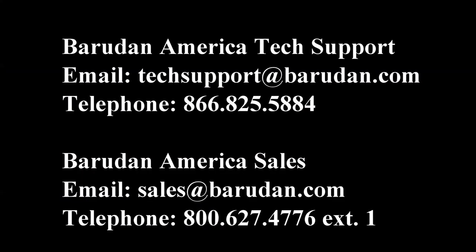If you're still having problems or you have more questions, please email our tech support line at techsupport@baird.com, or call us — the number will be right here on the screen. Thank you for watching, and we look forward to seeing you soon. This is Bob Stone with Baird America.